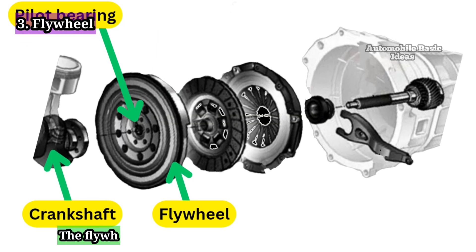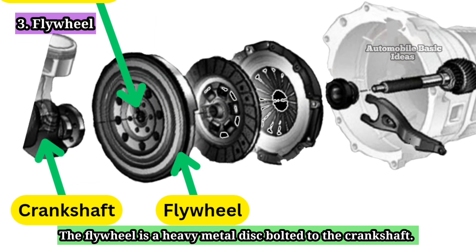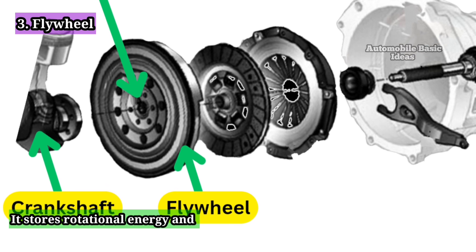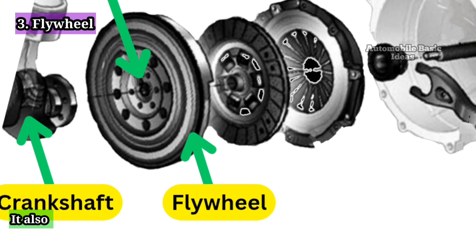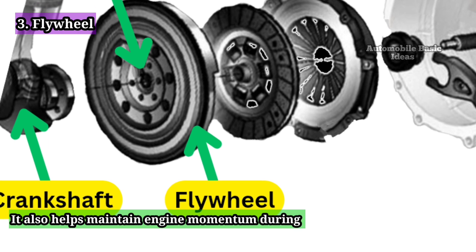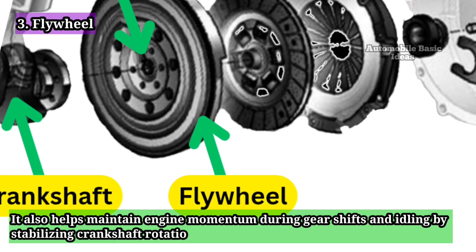Flywheel: The flywheel is a heavy metal disc bolted to the crankshaft. It stores rotational energy and provides a smooth surface for the clutch disc to engage. It also helps maintain engine momentum during gear shifts and idling by stabilizing crankshaft rotation.